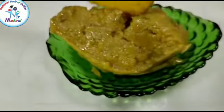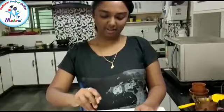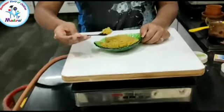In a serving bowl. Now I am going to taste the halwa. Wow! It's yummy.